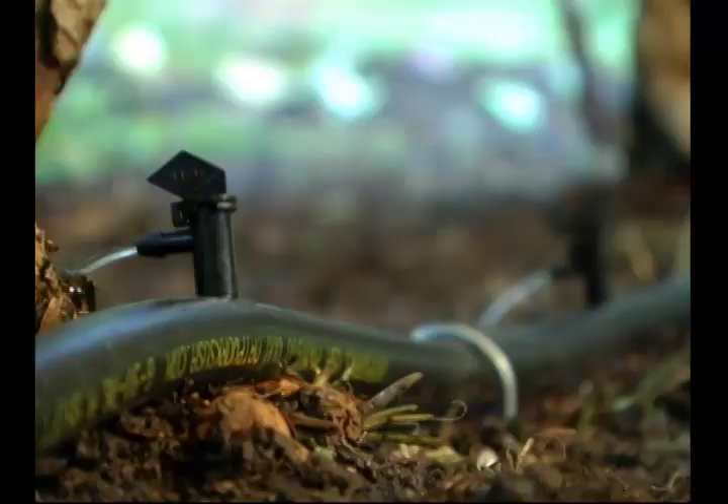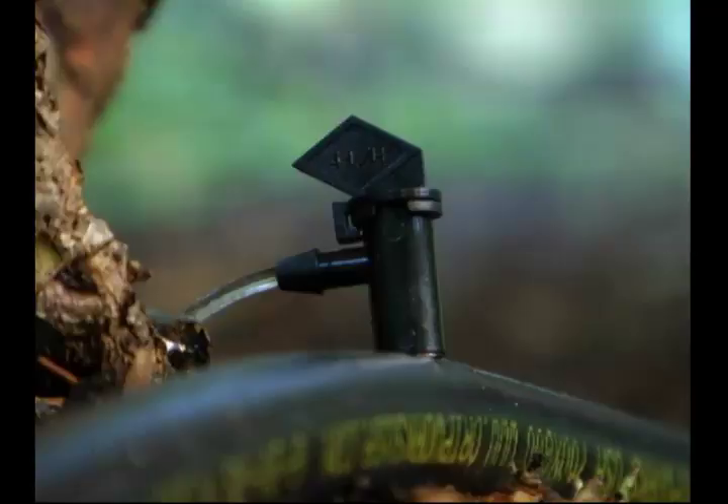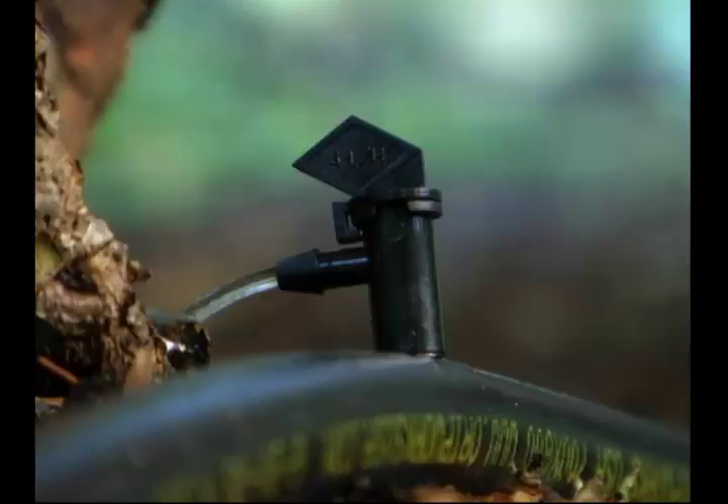After you have installed all your emitters, check the watering pattern by turning on the faucet for 15 to 20 minutes and inspect all areas. If you have any further questions about our products or installing your drip system, please contact us at 707-459-6323 or via email through tech at dripworksusa.com.